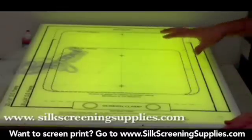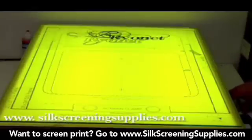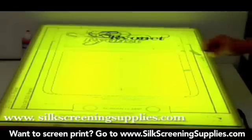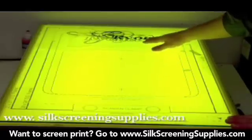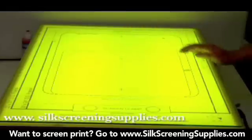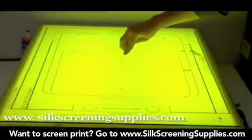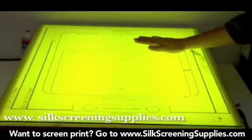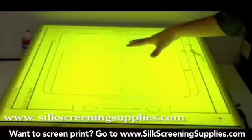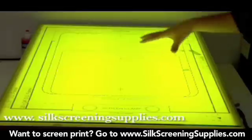For demonstration purposes we're going to show it with the transparency form under the light table. You'll need the transparencies, a pen, tape, and your screens. Looking at how this pre-registration board is laid out, you can see it has a center line and several adjustment lines depending on how big your print is, what kind of press you have, and how big your palette is. Typically your center print is going to be roughly three fingers down from where your neck sits. Use these registration guidelines to determine the horizontal and vertical placements of the print when you get to registration.